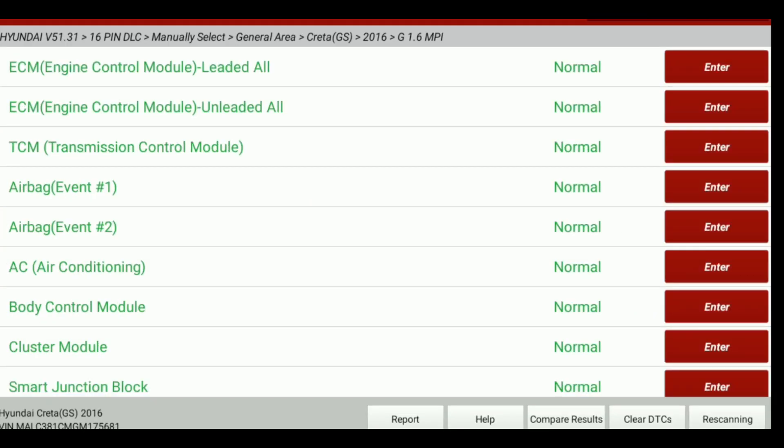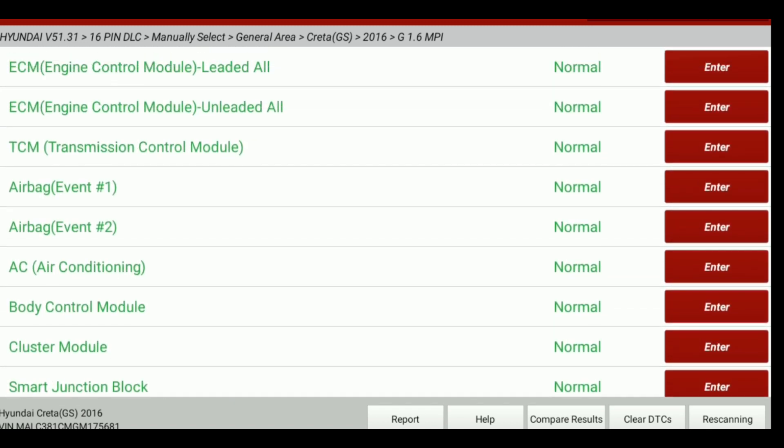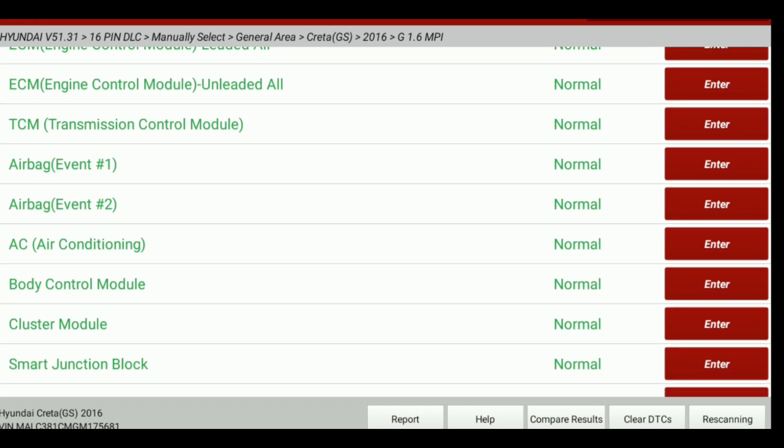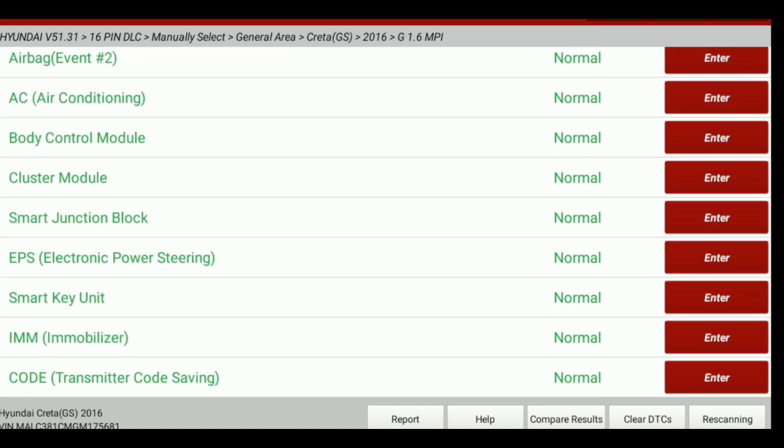A complete scan was done except the ABS control module — the ECM and all other modules communicated, but ABS control module could not communicate. Normal brakes are working. If you drive, the normal brake system works, but the ABS brake system has an issue.